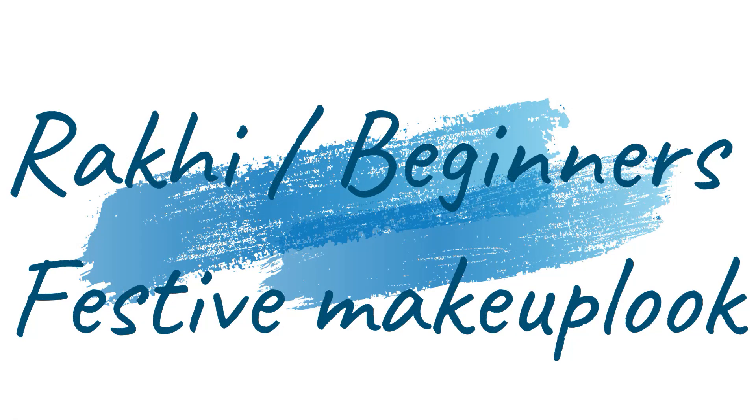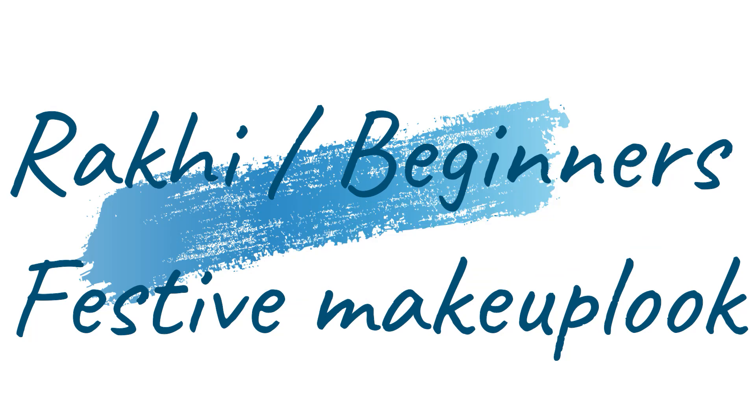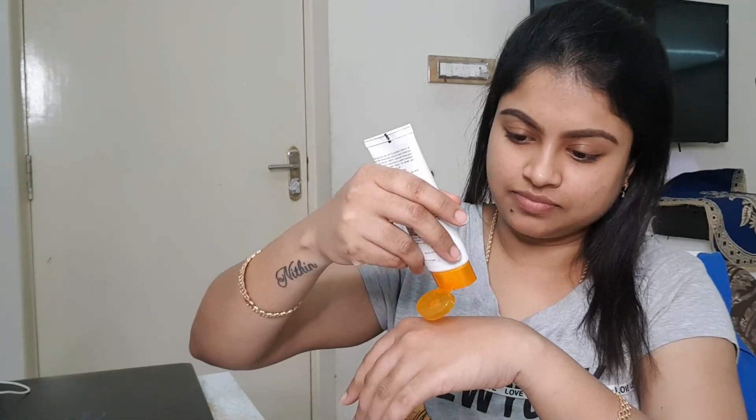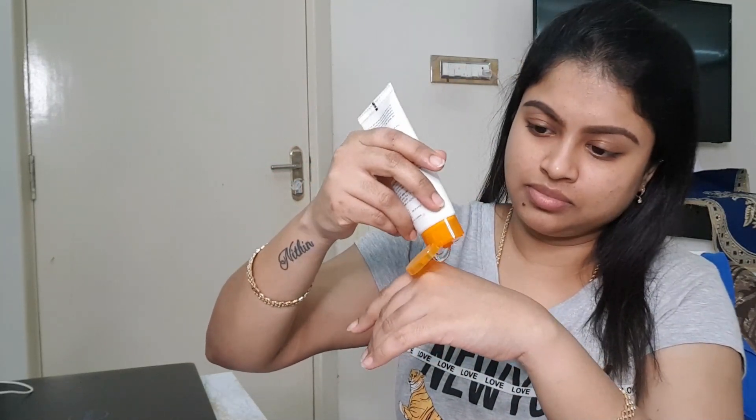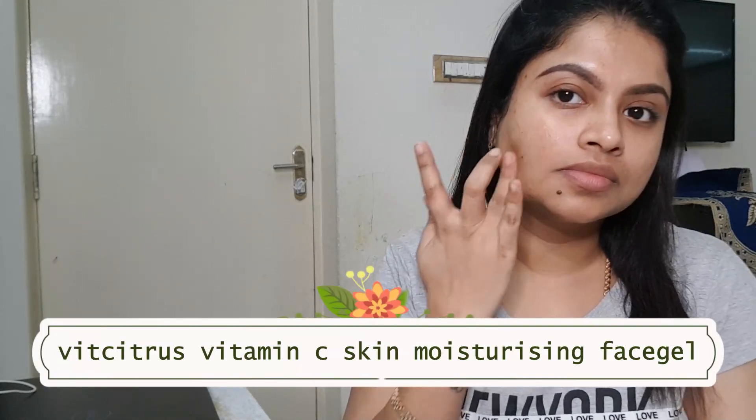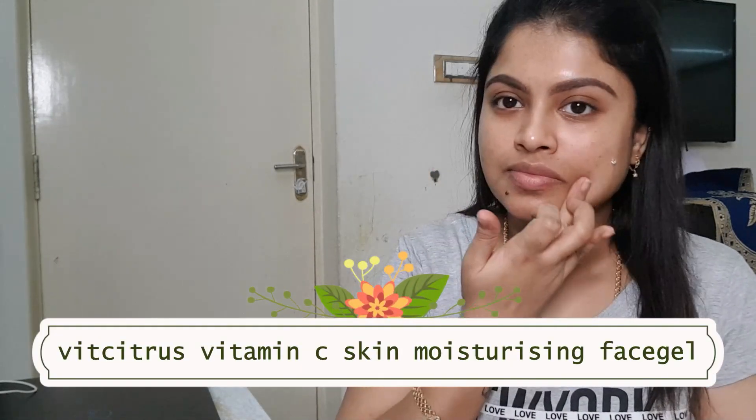So now we are going to talk about a beginner festive makeup look. This is a kind of glam makeup look. So now we are going to do a makeup look. We are going to moisturize our face, and moisturizing our face gives a flawless makeup look.